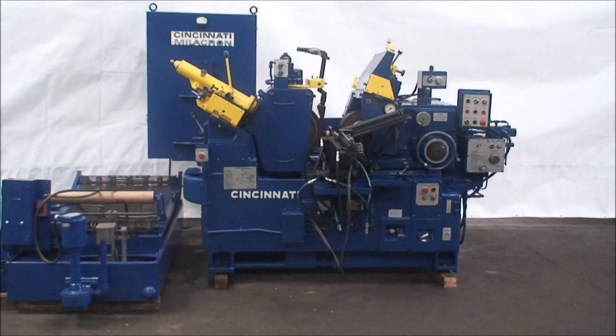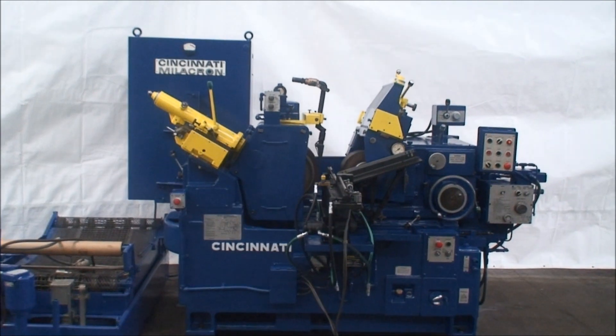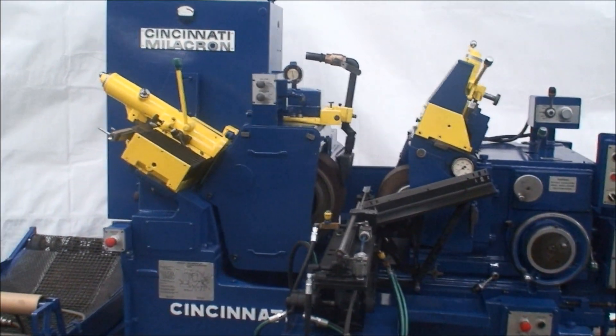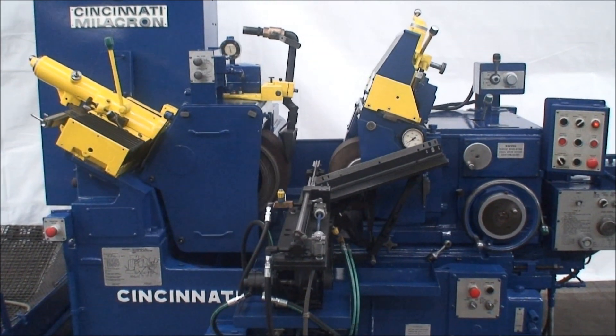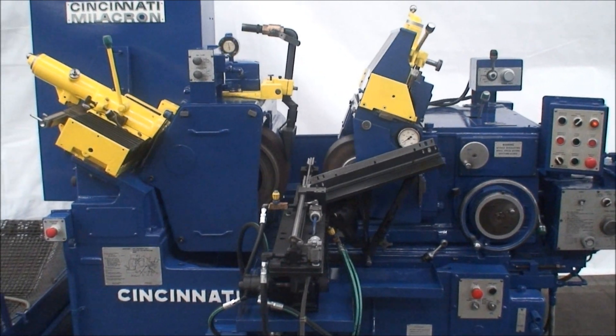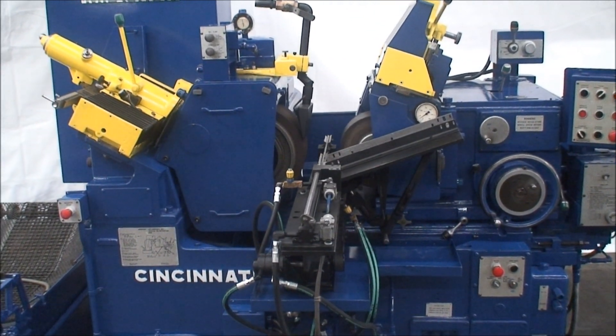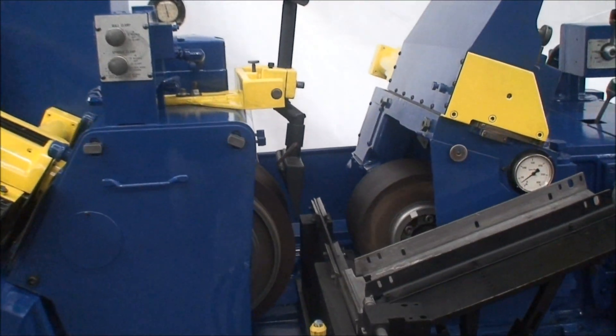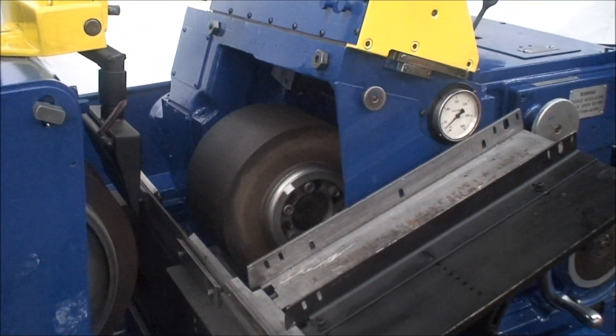The machine has a maximum grinding capacity with the proper work rest of four and three quarters inch diameter. Nominal capacity is three inch. It takes a 24 inch diameter by 8 inch wide grinding wheel, and a 13 inch diameter by 8 inch wide regulating wheel.